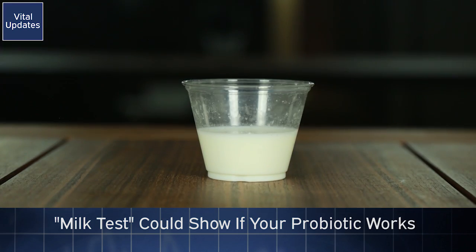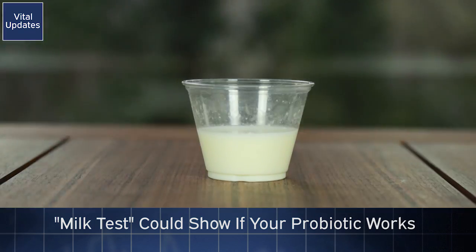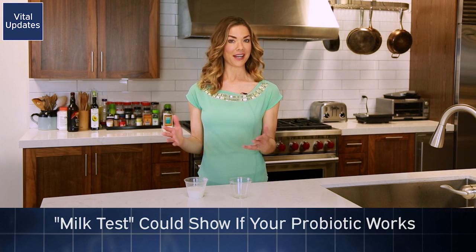Proponents of the test say if it's thickened into a yogurt-like consistency after two days, the probiotic is creating enzymes, and it's a sign that it'll work in your stomach. I would describe this as a yogurt meets pudding type consistency.